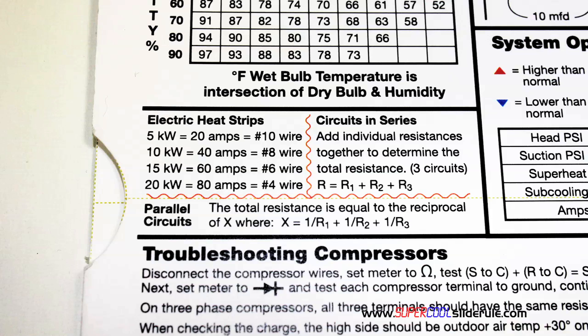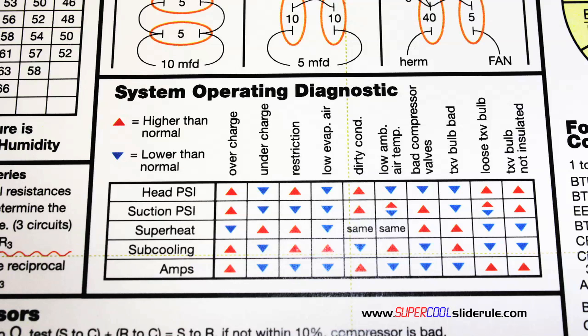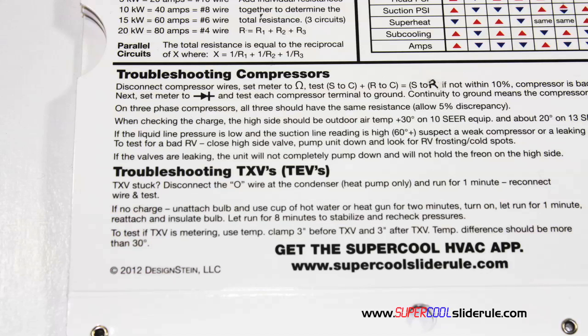It shows how to perform computations on series or parallel circuits, an electric heat strip guide, a complete system troubleshooting diagnostic chart, and how to troubleshoot compressors and TXV.